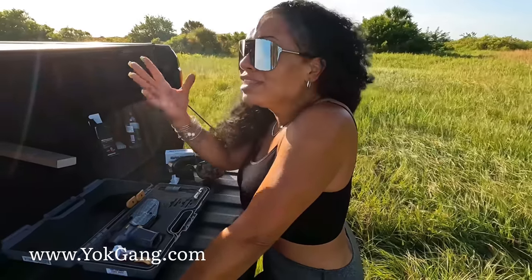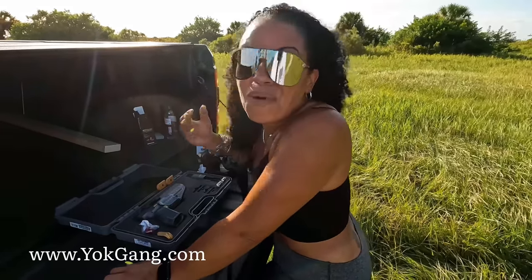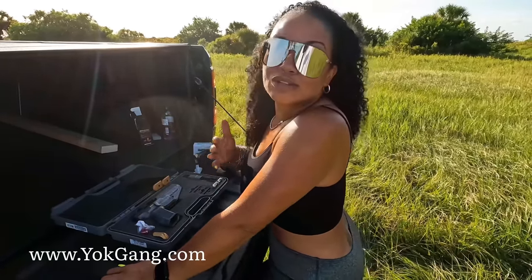Yo gang, don't forget to check out www.yolkgang.com — pick up a t-shirt or a gun bag patch, it goes a long way. I thank everyone who has already made a purchase, and I thank you even more if you're in the comments communicating, giving me thumbs up, and supporting. Thank you so so so much yo gang — I love y'all to pieces, for life. Peace.